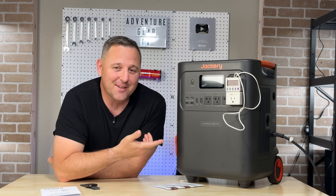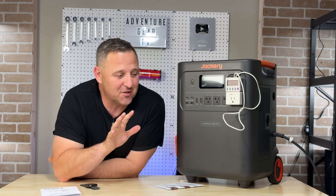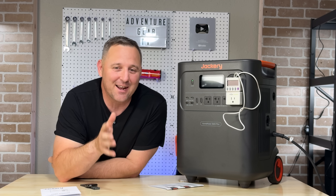Let me know what you think in the comments — what would you power with this absolute beast? As always, thank you for watching Adventure Gear TV. Be safe, and I'll see you in the next one.